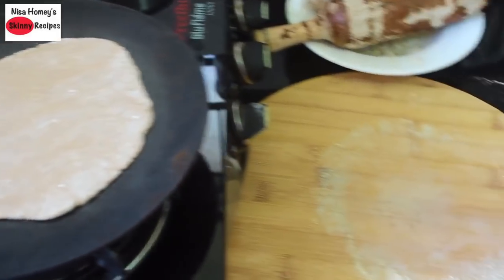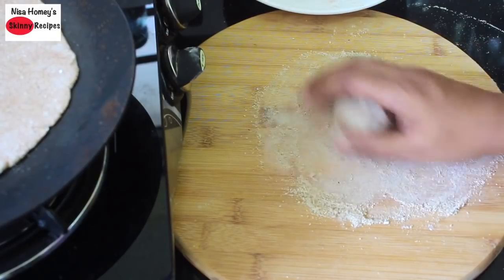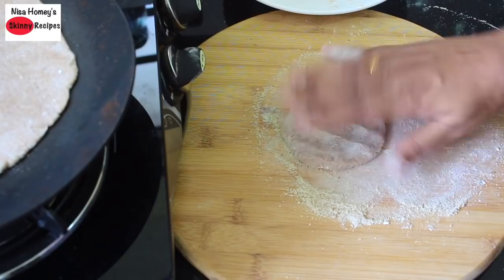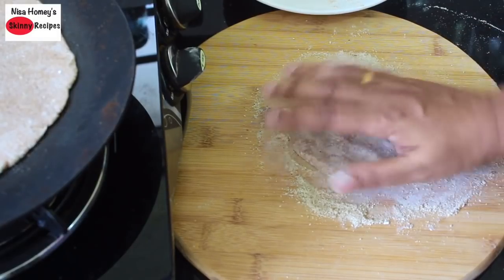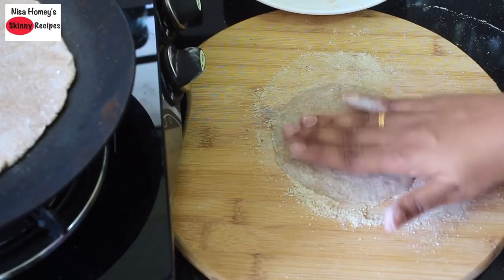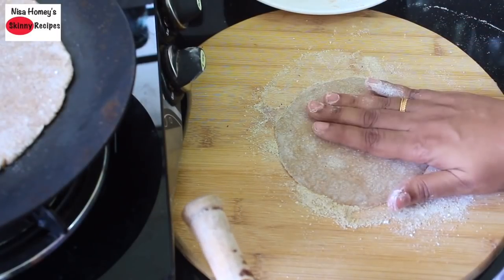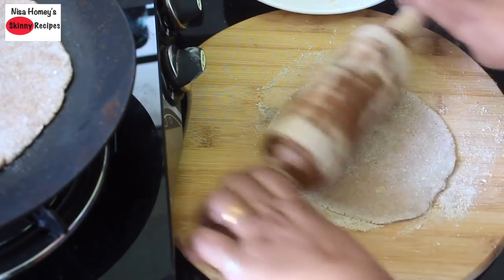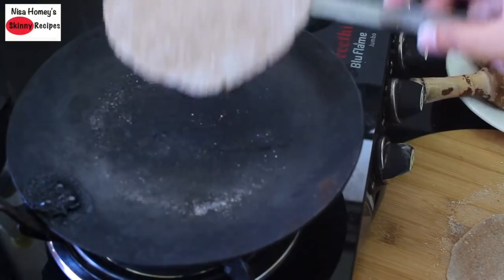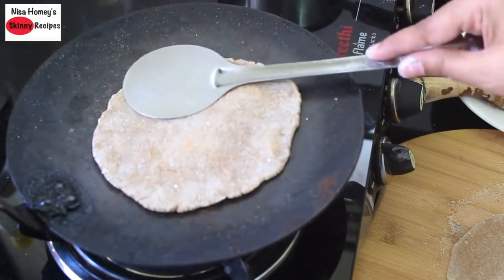While that is getting cooked, let's make one more roti. Take one dough ball, place it on the work surface, dust it generously with multigrain flour mix, and with your fingers lightly pat it. If you have any gluten intolerance, this gluten-free roti would be the best option for you. Lightly roll it out into a round circle — don't apply too much pressure. Keep the flame on medium-low. Flip it to the other side and press down with the spatula so the insides are nicely cooked. You can see the roti is puffing up.